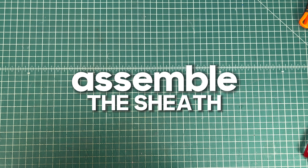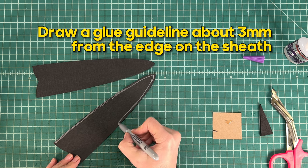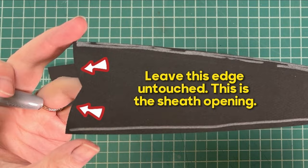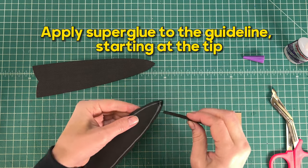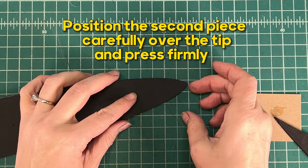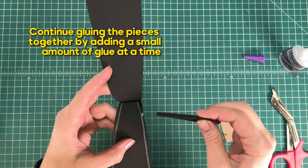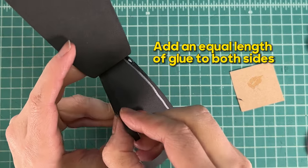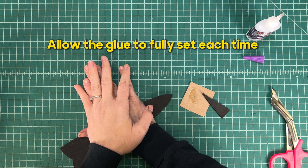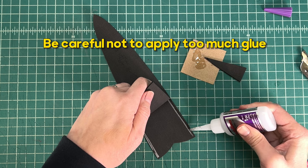Next we're going to assemble the sheath. Draw a glue guideline around three millimeters from the edge of the sheath — you only need to draw on one sheath piece. Apply super glue to the guideline starting at the tip. Position the second piece carefully over the tip and press firmly. Continue gluing the pieces together by adding a small amount of glue at a time, adding an equal length of glue to both sides and allowing the glue to fully set each time. Be careful not to apply too much glue.